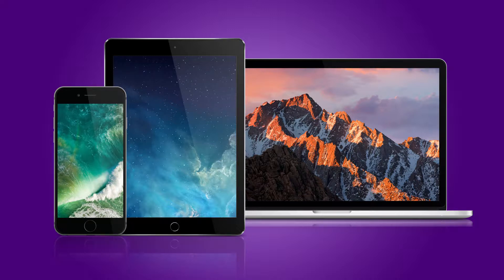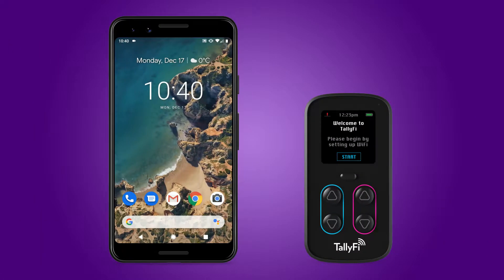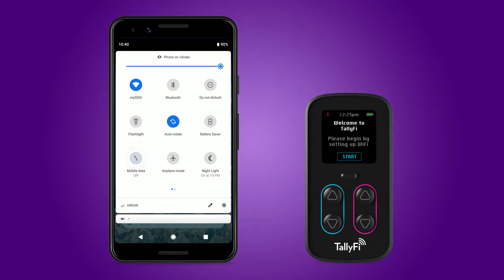Whichever device you choose, it will only be required during the setup process itself. Once the TallyFi counter is connected to your Wi-Fi network, the device used during setup is no longer required for normal operation. Before we begin, we suggest turning off the wireless data on your device. We'll be connecting directly to the TallyFi counter during setup, and disabling your wireless data will ensure you're always connected to the correct network.